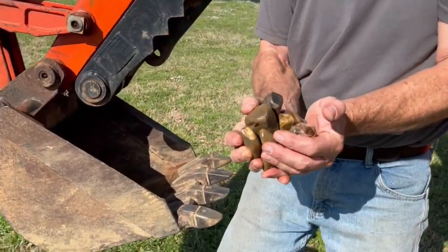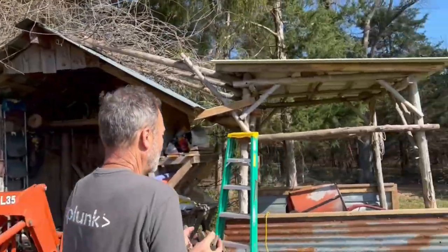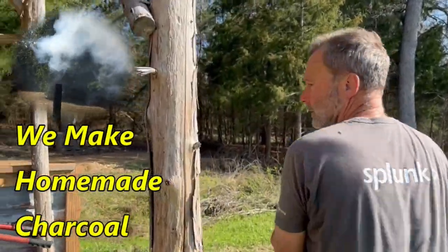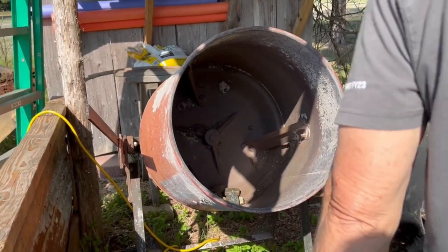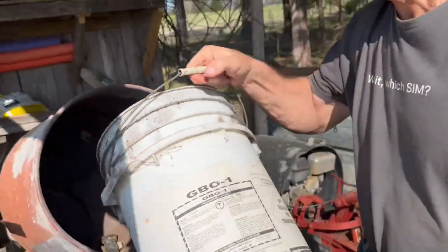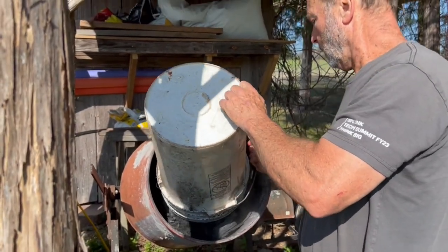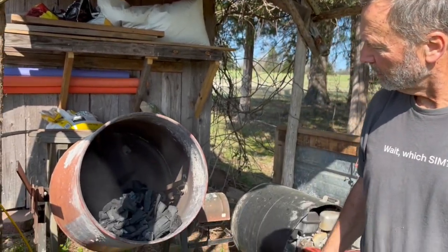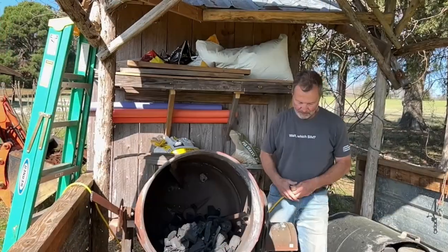Found these rocks on the property — we're going to put them in our hopper over here and grind up some charcoal to make biochar, and this is how we're going to do it. I'm going to throw these in here and put in a little more than five gallons. Again, what we're doing is making the dirt. We got the rocks in there and we got the charcoal.